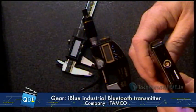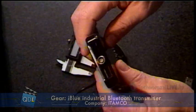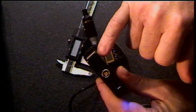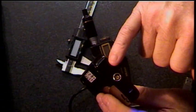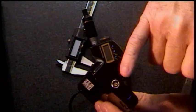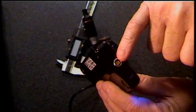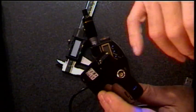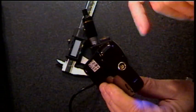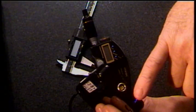Let's take a quick look at it. On the business end of the iBlue, we've got three connectors: a K-type thermocouple connector, a Leeb hardness tester connector — because Itamco was using Leeb hardness testers on their shop floor when they originally designed it, so they kept it when they made it commercial — and also a USB connector.